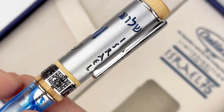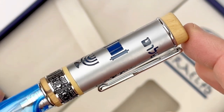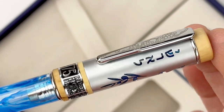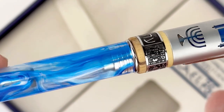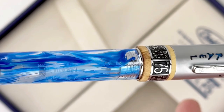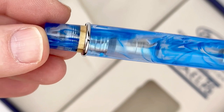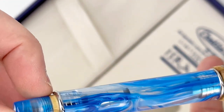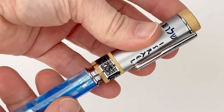The cap features a carved design with custom made resin showing through the cutouts, highlighting symbols of Israel's cultural values. As you can see, 'Israel' is inscribed in both English and Hebrew. There's also a dove and olive branch, a seven-branched menorah, a 'Shalom,' and the Torah. The chrome clip is etched with a grapevine design that symbolizes the tree of life.